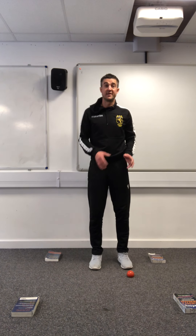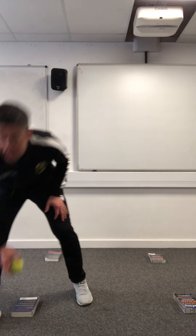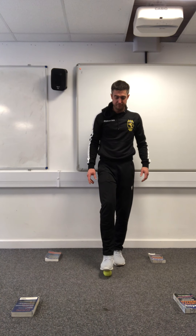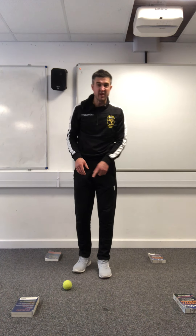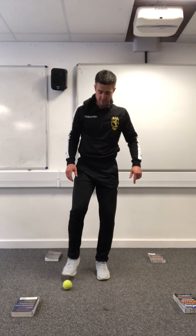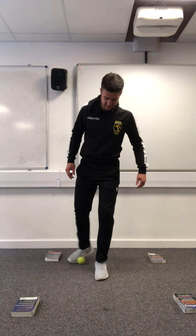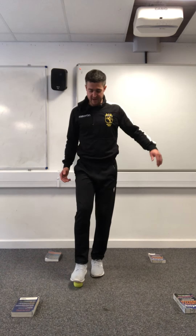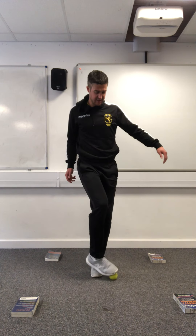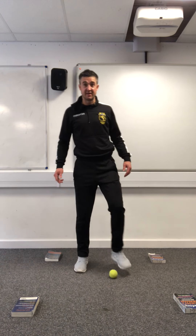So there are three shapes - 30 seconds on each foot: circle, square, and triangle. Now let's see if you can do the next one with just a tennis ball. We're going to increase the skill: think about a square, but you're going to try and get that square going behind your standing foot - backwards, across, across, then forwards. The bit around the back is the most difficult part.